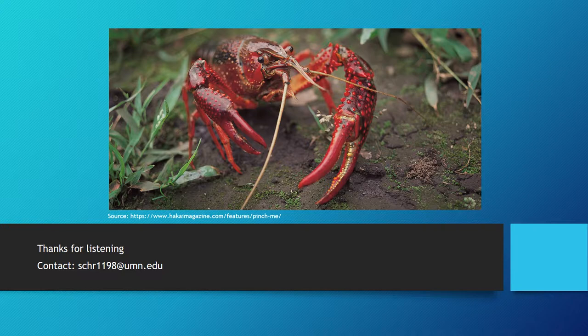Thank you for listening to my quick overview of the anatomy and basic behavior of the crayfish, which will be useful when designing and implementing experiments with the crayfish. If you have further questions, feel free to email me at the address listed below. Thank you again!